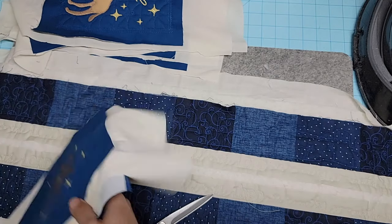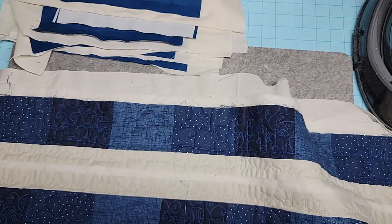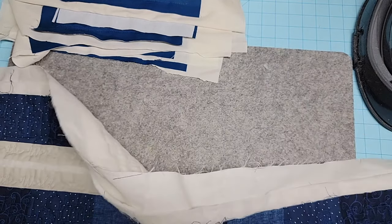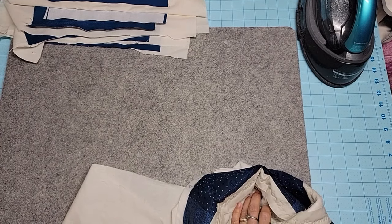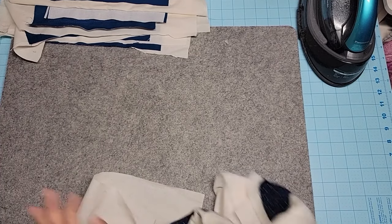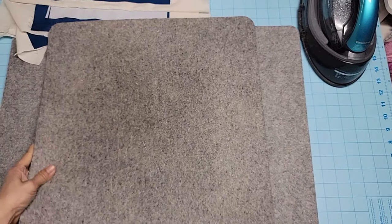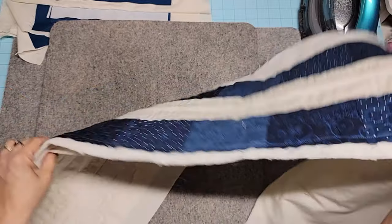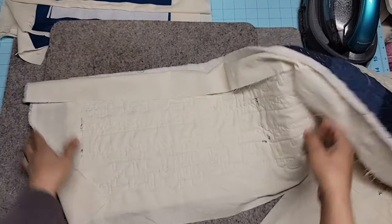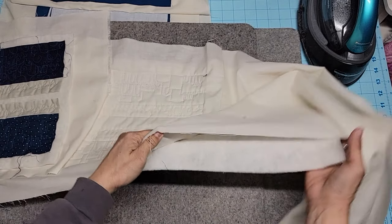Here we go. I can just leave the way it is and I'll press it. I use my wool mat on top of my cutting mat. You've got to be careful of that, because if you're using moisture it can warp the mat below. I usually press from the back side.